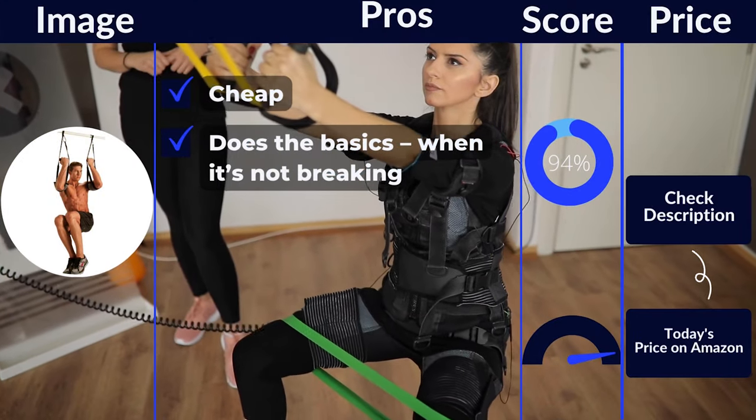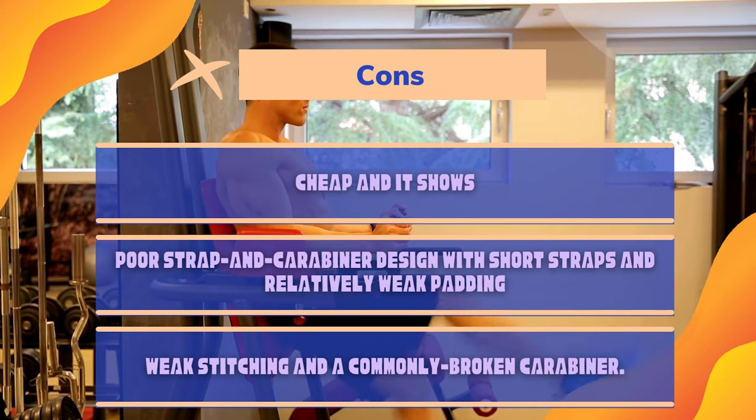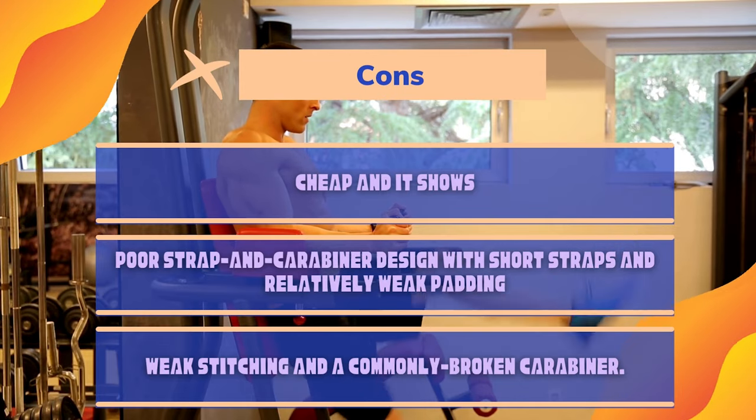Pros: Cheap. Does the basics when it's not breaking. Cons: Poor durability. Strap and carabiner design with lightweight construction means common breaks. Weight rating is pretty low compared to others like the Armageddon Sports product.